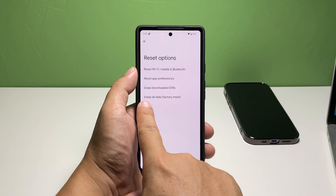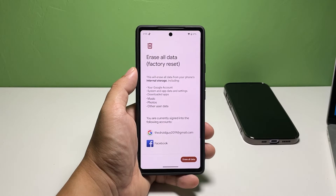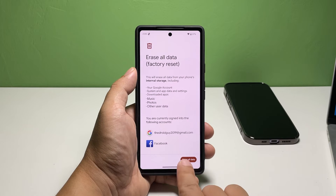Tap Erase all data — Factory Reset. It's the last option you can find. You may read the information on the screen and tap Erase all data at the bottom of the screen once ready.